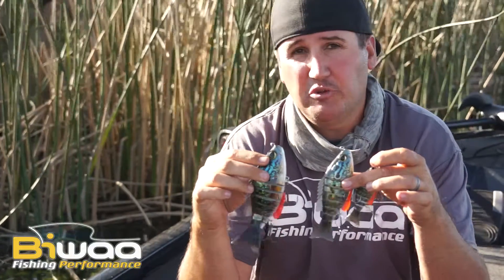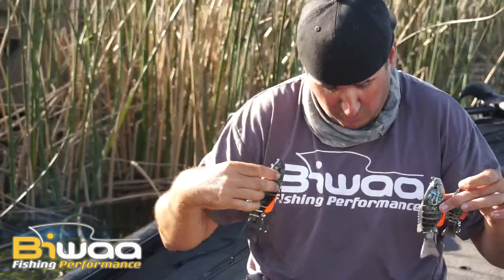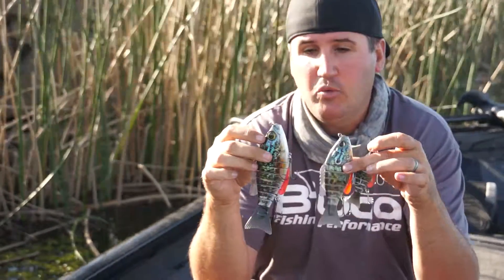Hey, what's up guys? Nick the Informative Fisherman here, host of the Informative Fisherman Show, here today on behalf of BWA Fishing Performance to introduce to you guys the BWA 7.